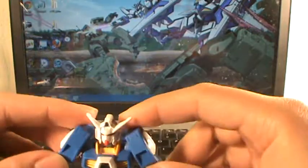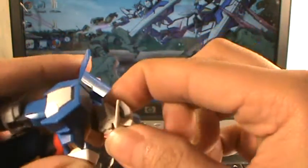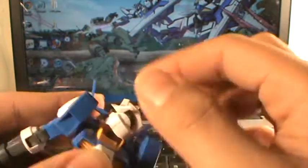For his articulation — his head's on a double ball joint. Move forward and back, up and down, side to side, and rotate.